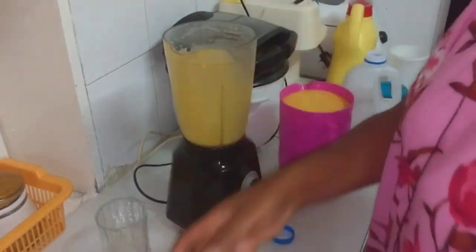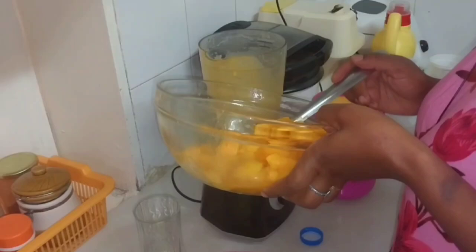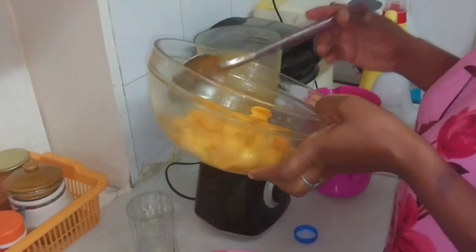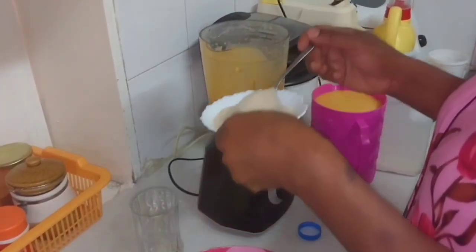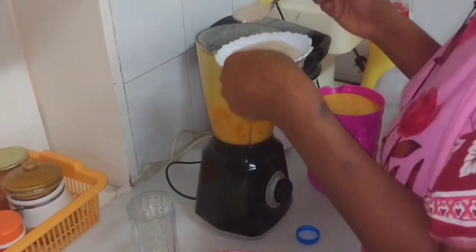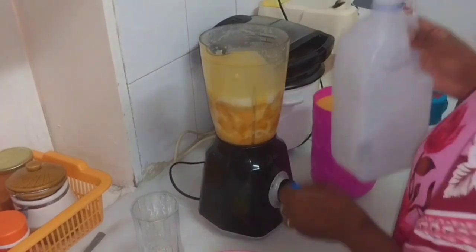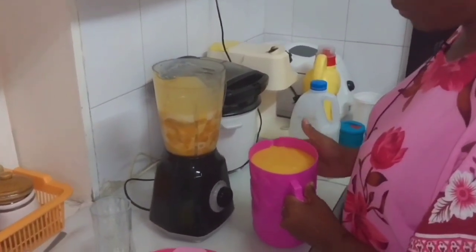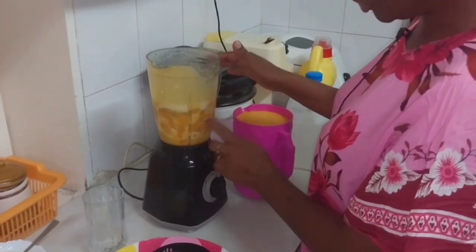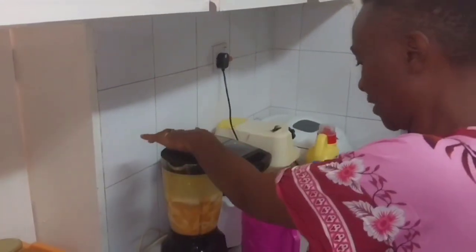If the mangoes are not that sweet, you can add sugar. I'm going to show you the process — you can add about two spoons of sugar, then add your milk. I've shown you the process I did with mangoes and milk only, and this is the second option: you can add milk, sugar, and mango. I did the same blending process.